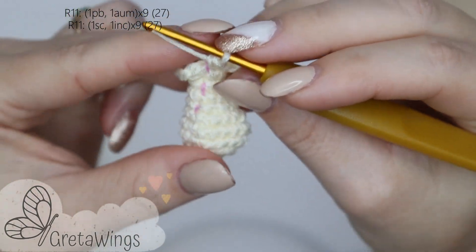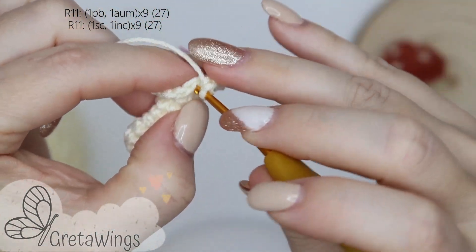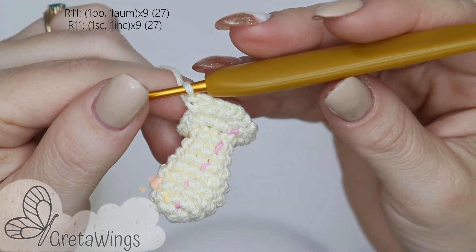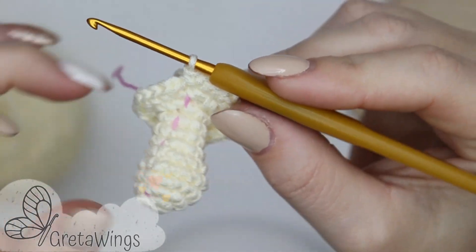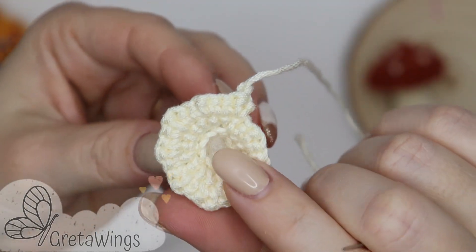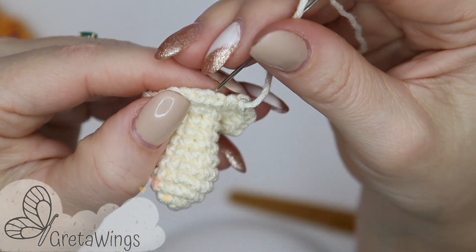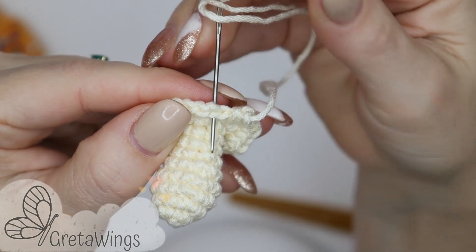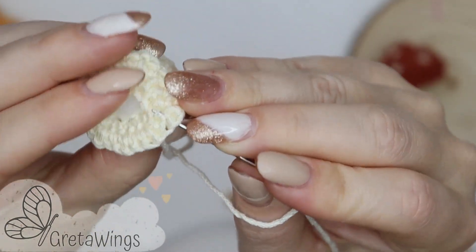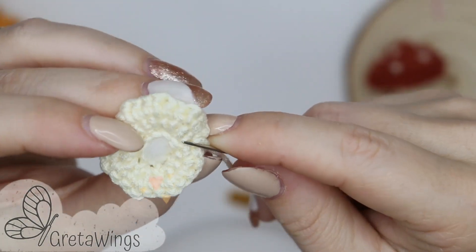On round 11, we will repeat one single crochet and one increase all round — one in the next point, one increase, then one single crochet and in the next point one increase. We will continue repeating the same all round — nine repetitions in total — and we will finish this round with 27 points. When you finish this round, you can cut the yarn leaving enough yarn just to close. Using a wool needle, pay close attention to how I close it. You also need to put just a little stuffing on the base.